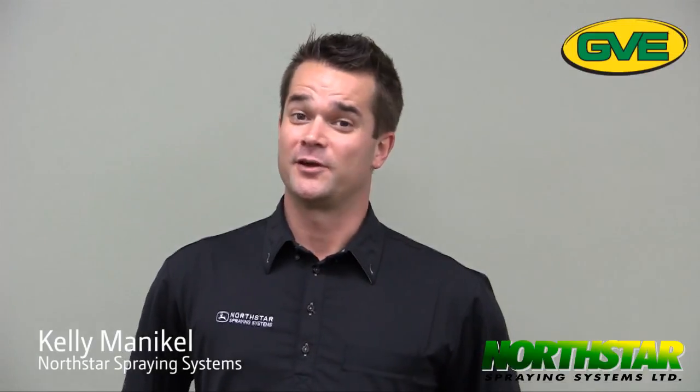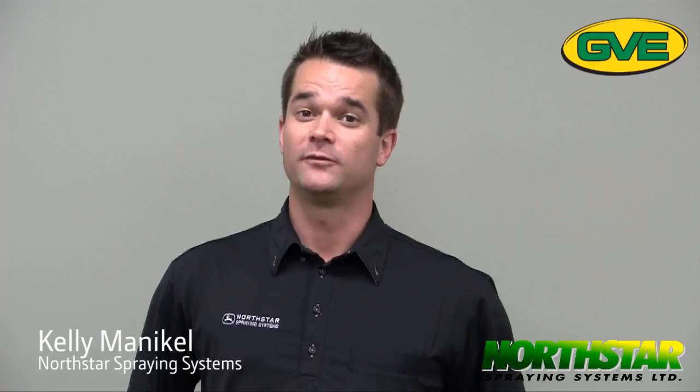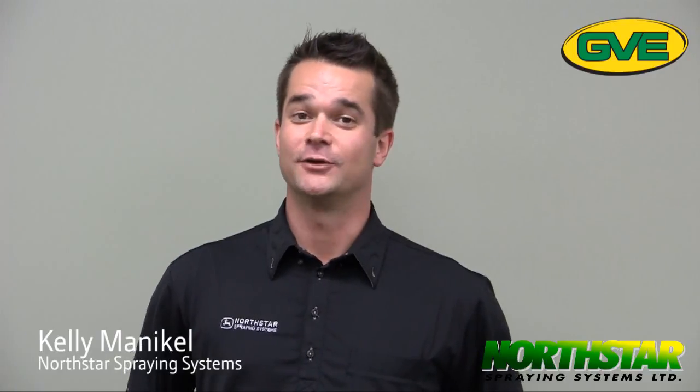Hi, I'm Kelly with Northstar Spraying Systems. Myself and Cory Redpath and Brent Wolf are here to discuss John Deere's new 4-Series sprayer. Please let us know if you have any questions.